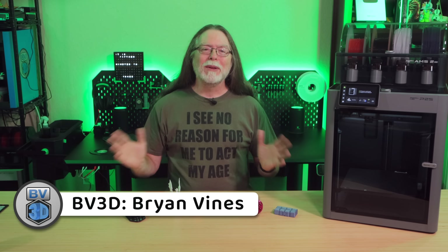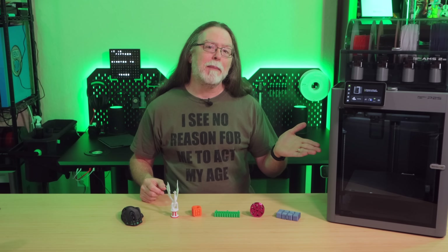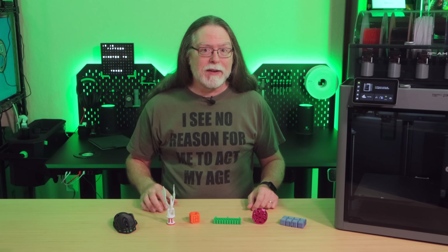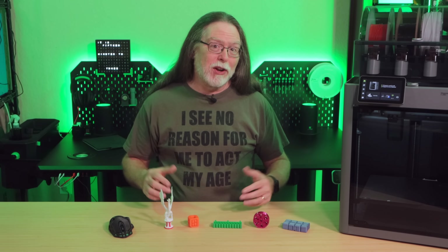3D printing friends, welcome back. BambooLab sent over the new P2S AMS Combo. First, I want to talk about its specs and features and how it improves on the previous generation. Then we'll see a few prints, and finally I'll let you know what I think about it.